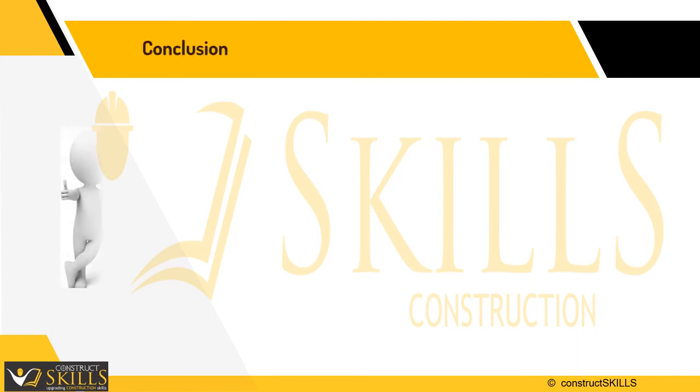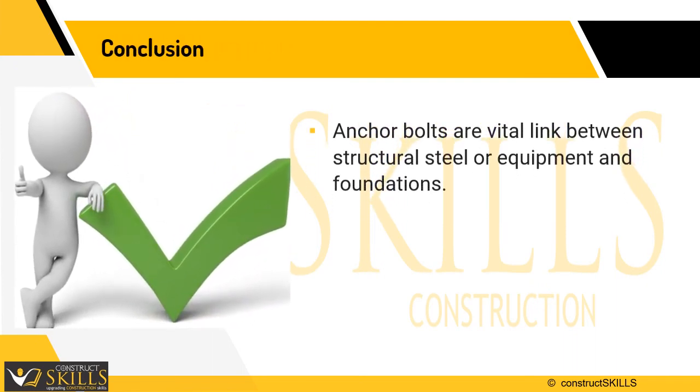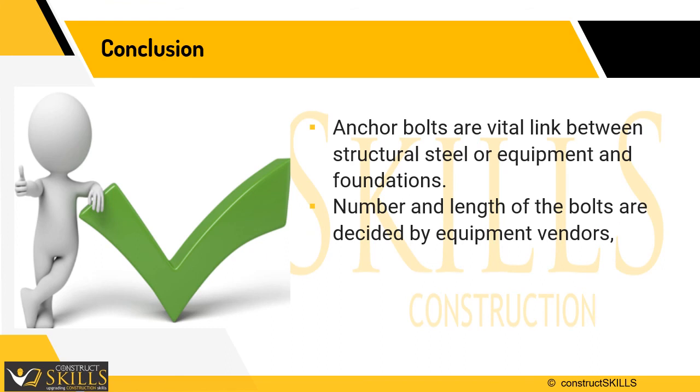After understanding anchor bolts, we can conclude that they are a vital link between structural steel equipment and foundations. While the number and length of the bolts are decided by equipment vendors, their configuration is decided by the structural consultant.